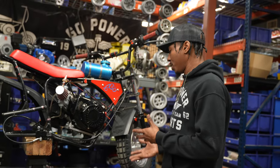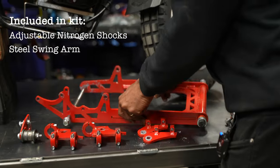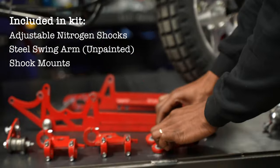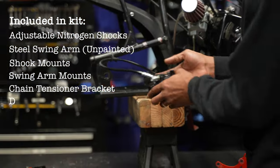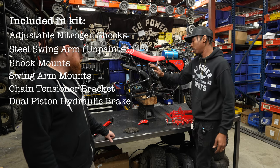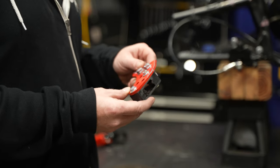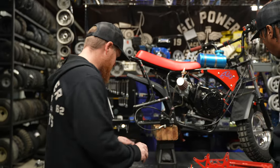Let's talk about what comes in the Swing Arm Kit. First of all, your nitrogen-filled adjustable shocks, the swing arm itself, and it'll be included with the axle and the necessary pivot bolt, both shock mounts, both swing arm mounts, and your chain tensioner bracket. Also included is the dual piston hydraulic brake — you might know it as the big brake — the one that gives you a lot of stopping power. We've also got the chain guide bracket, which is an optional add-on for this kit.